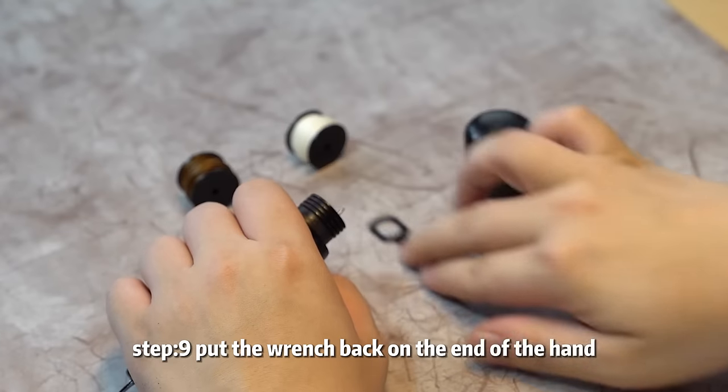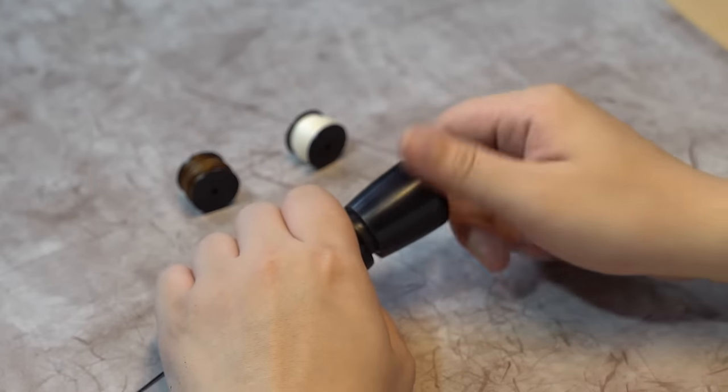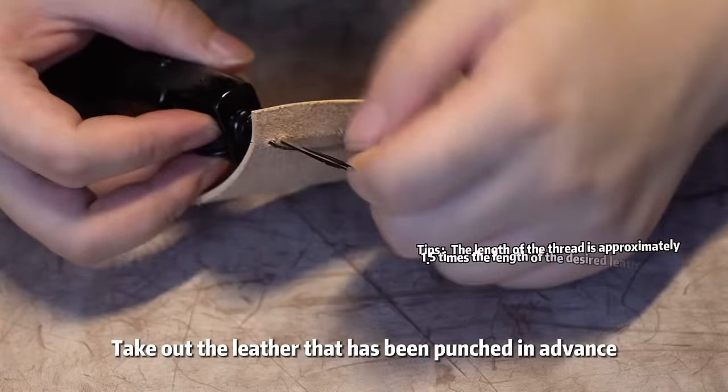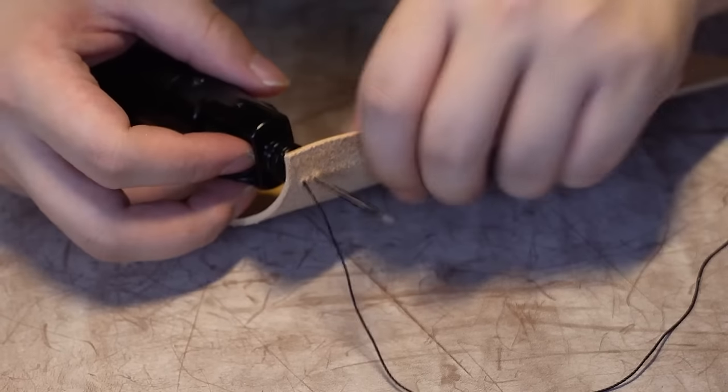Step 9: put the wrench back on the end of the hand sewing machine and tighten it. The assembly is complete. Now let's get started — take out the leather that has been punched in advance.